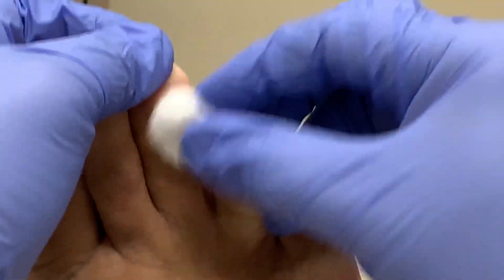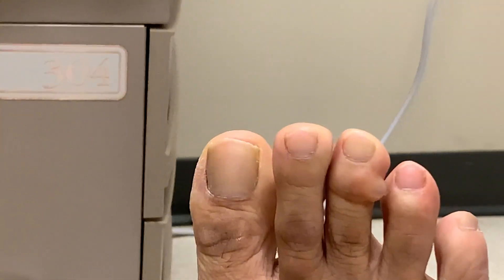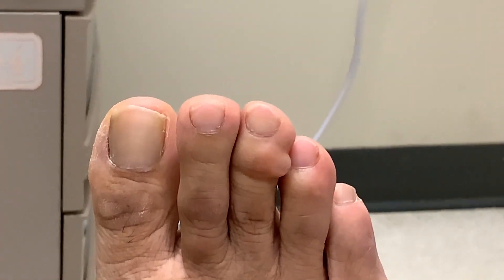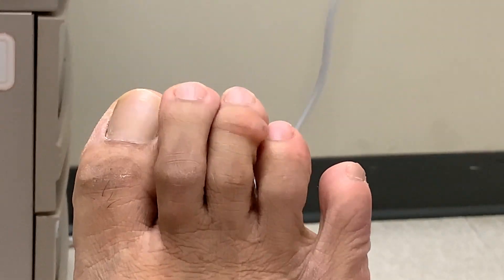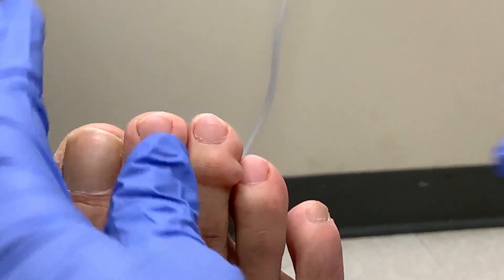The first thing my doctor does is clean and sterilize the area. No need to numb the area because it doesn't hurt. Then my doctor prepares a proper-size needle to puncture the cyst. If you don't have a strong stomach you may want to look away, but I find it fascinating.